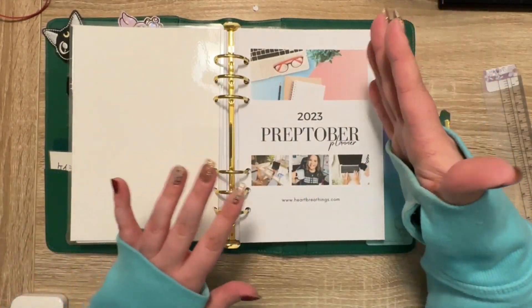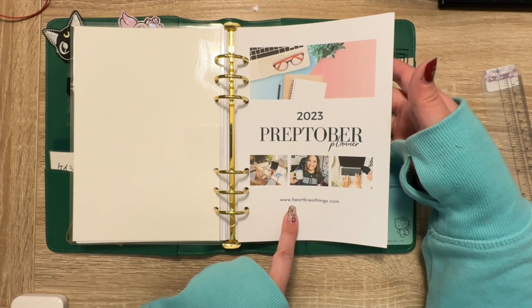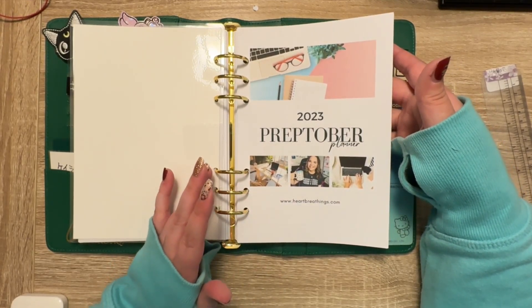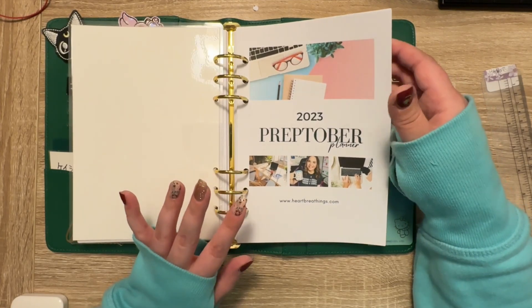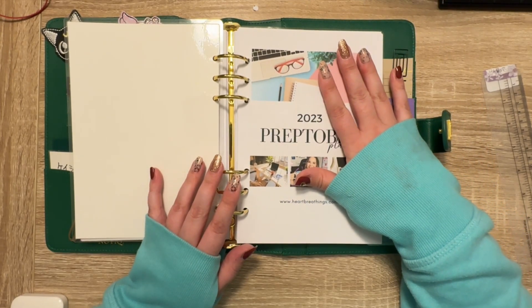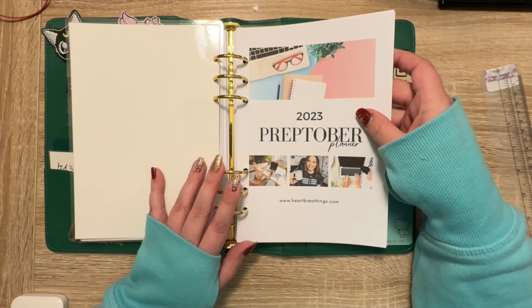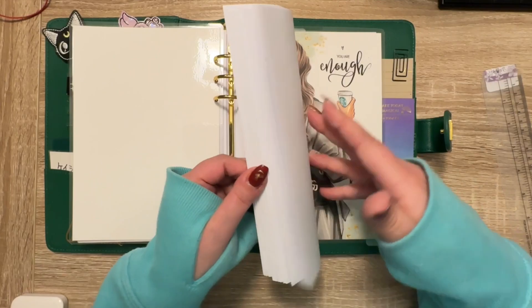Then I have the Preptober planner from Heart Breathings. I won't go into this because you can go over to her channel or her blog at heartbreathings.com and look at it. She gives it free for her subscribers to sign up. If you are new here and don't know, I am also an author. I love planners and the main content here will be planners, but my first book just came out last week — super exciting! I'm getting ready for National Novel Writing Month in November, so this workbook is only for November, which is part of this quarter. I'm trying to decide what project I want to work on and get that nailed down, with a lot of work to do in October.